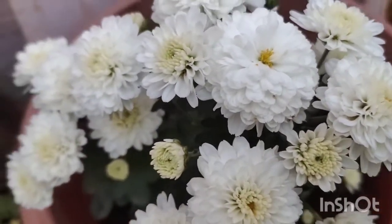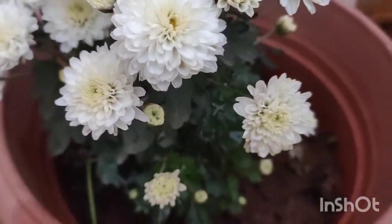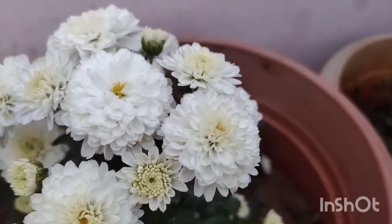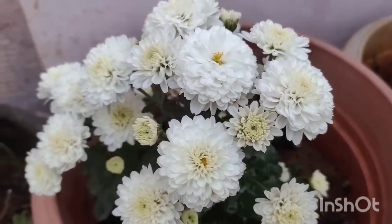This is a flower. I am going to use water for 4-5 hours. I am going to use this in the morning.